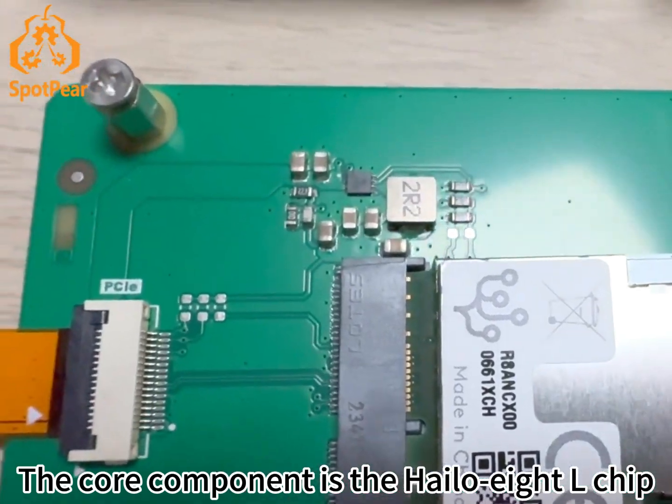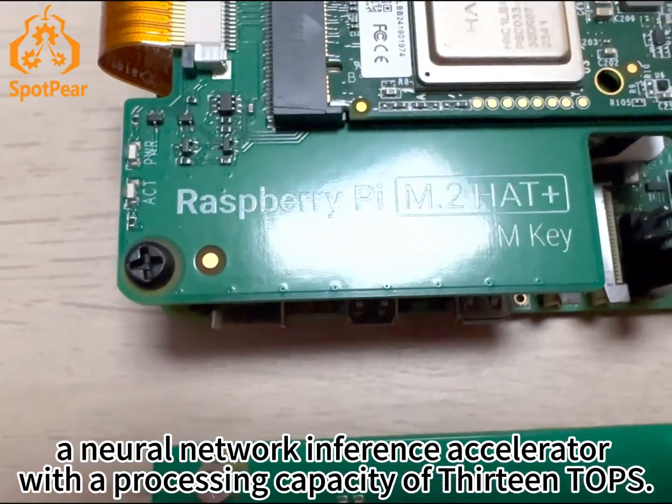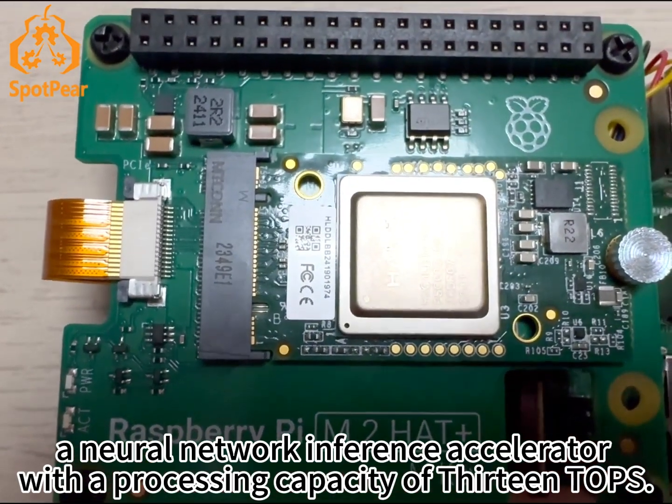The core component is the Hailo 8L chip, a neural network inference accelerator with a processing capacity of 13 TOPS.